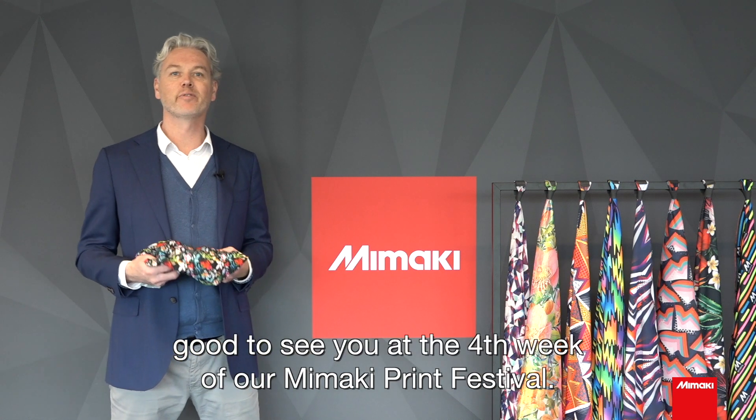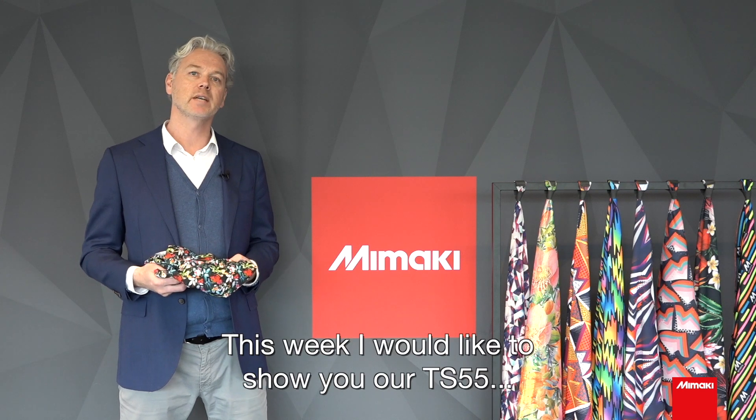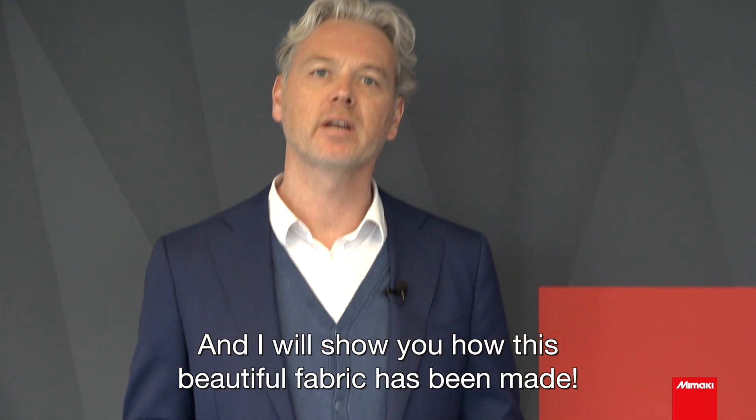Welcome everyone, good to see you at the 4th week of our Mimaki Print Festival. This week I would like to show you our TS55 and the Tiger MK2, and I will show you how this beautiful fabric has been made.